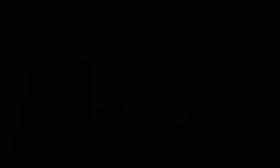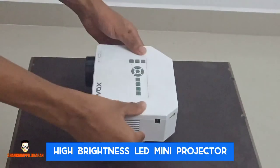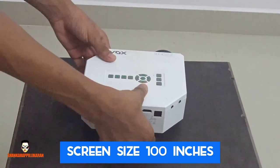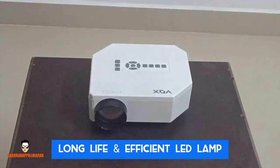I'm going to show you today the Vox VP1 Project. First, this is a high-drive laser LED mini project. The screen size is 100. The new projects are long-life and efficient LED lamp.